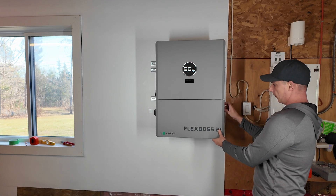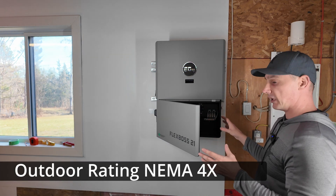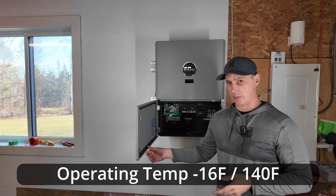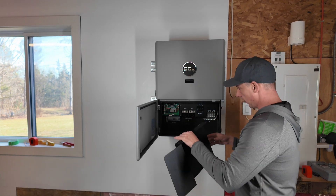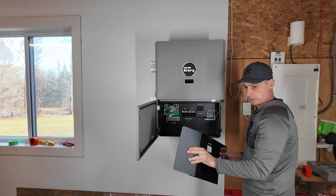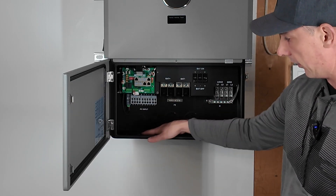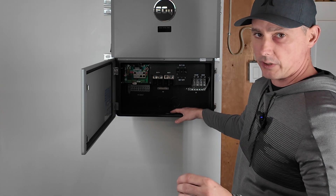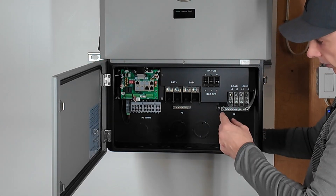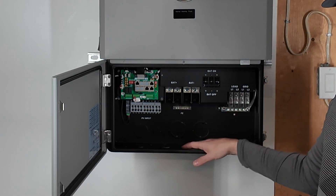Now let's have a look inside. This whole thing is watertight and can be installed outdoors, but I prefer to install it indoors since it gets too cold outside in my location. I've already removed this cover — it's just a protective cover over all of your connections, held on by three screws. Inside there's plenty of room to work. We have knockouts on the bottom, and the instructions do a great job of telling you the sizing of the knockouts. There are also knockouts on the back with a cavity that lets you run cables out the back with room for angles or turns.